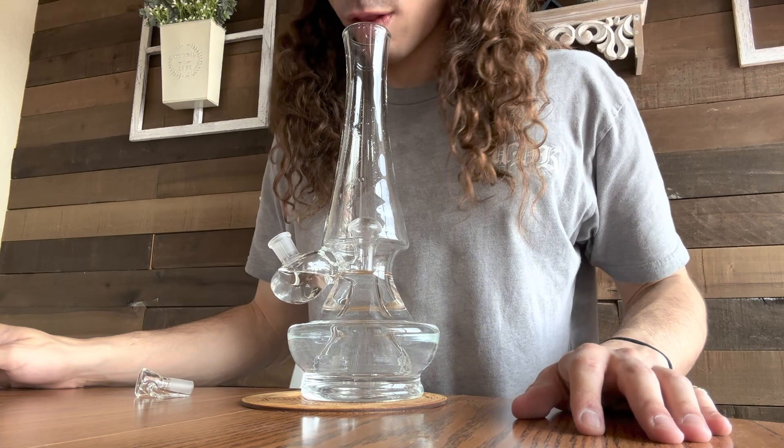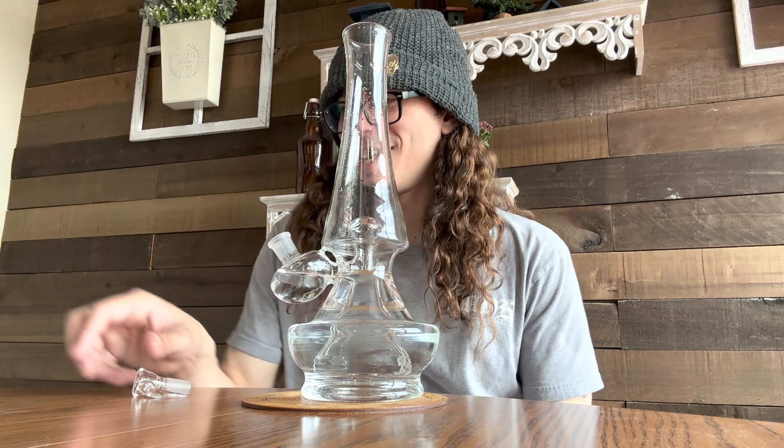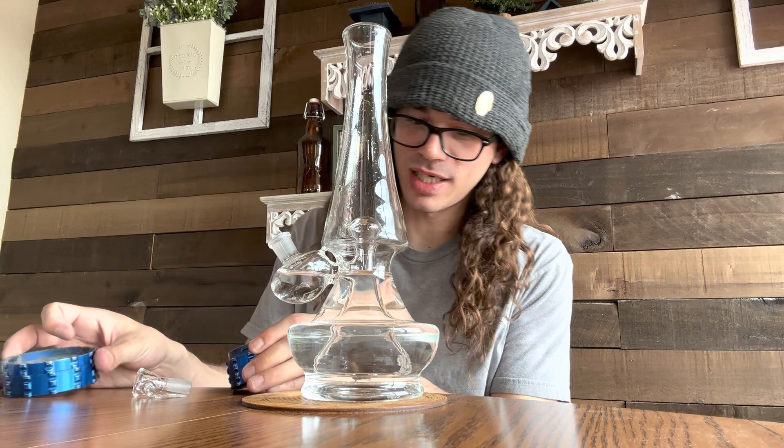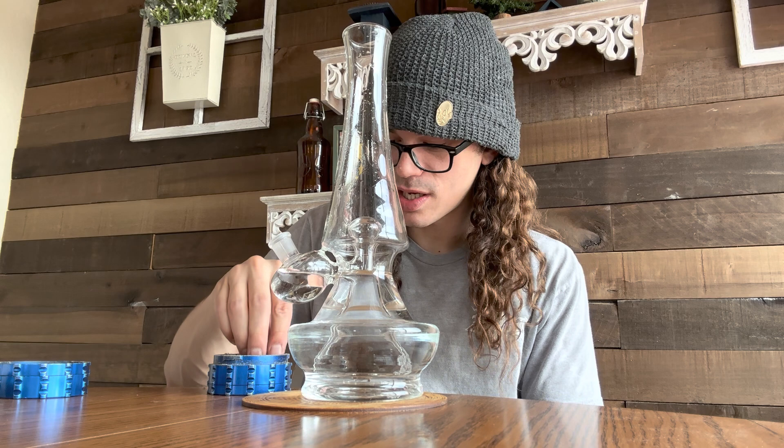That's exactly what I wanted — to flood it. I wanted the water to go into this chamber too. It's not really two chambers, just two sections I would say. It's not like a beaker to a tree or anything like that — just weird shapes. I love weird shapes.